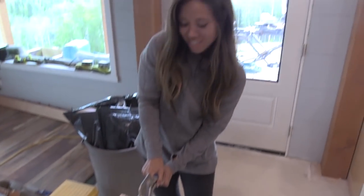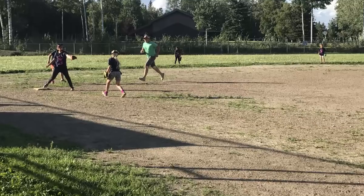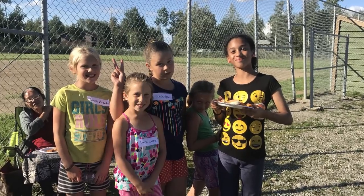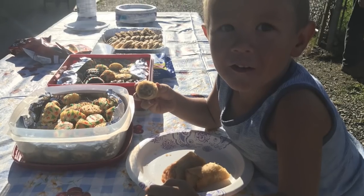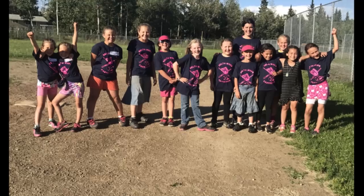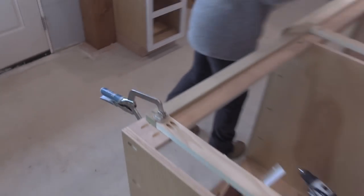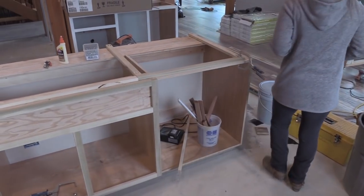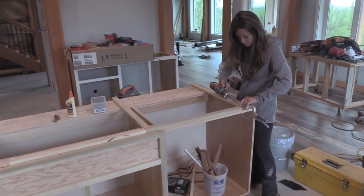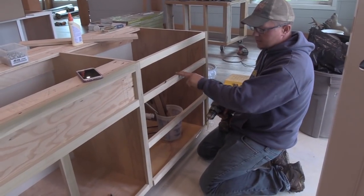I'm tired. We had a kids versus parents softball game last night — the sprinting is what got me. I was like lightning! We're finishing up the kitchen in here, obviously you can see it being put together. This is the island one. I got the face frames done, so now I'm just finishing attaching them.